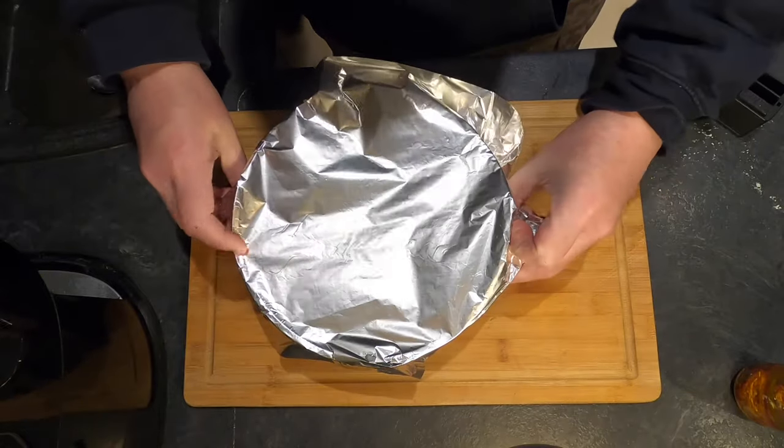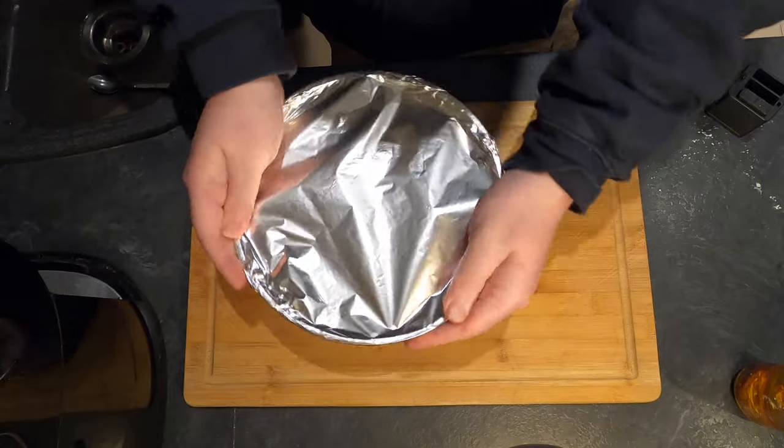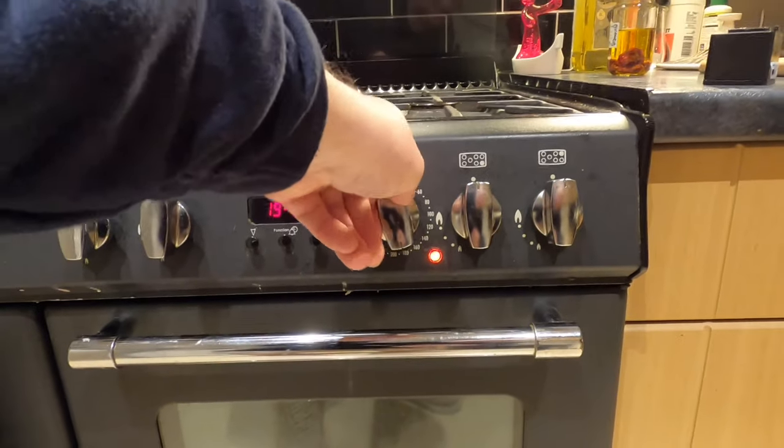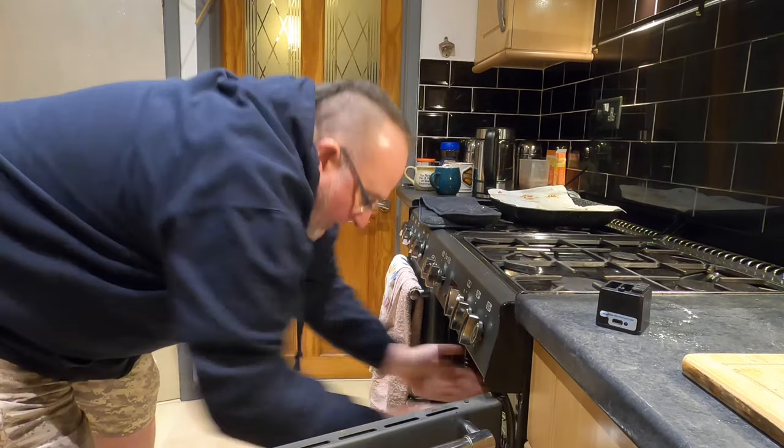Then I'm going to cover the top with some tin foil rather than use the tagine lid. Now I'm going to turn my oven on at 180. Now it's going to take the oven about 15 minutes to warm up, but I've put it in anyway because the dish is cold and I want that to warm gradually as the oven warms. I'm going to leave it in there for a total of an hour — so that's warming time plus cooking time. I'll come back in an hour.